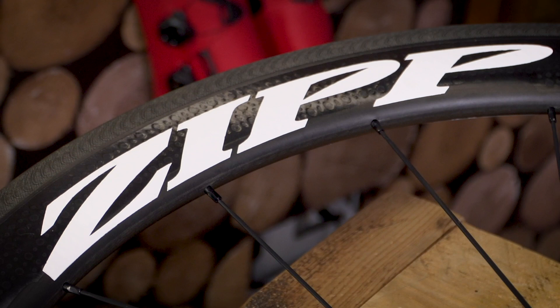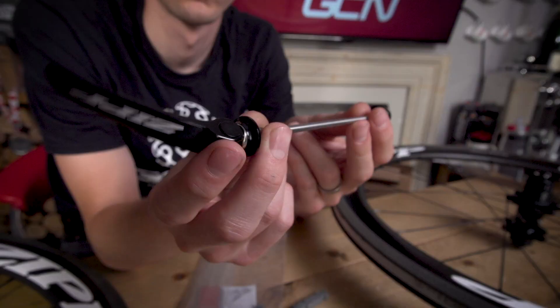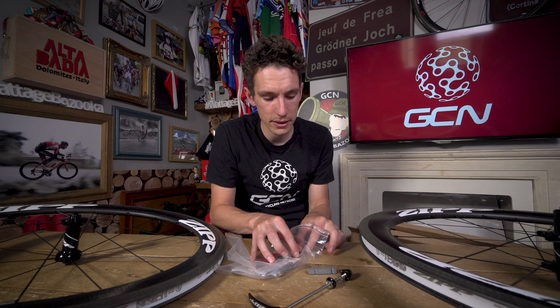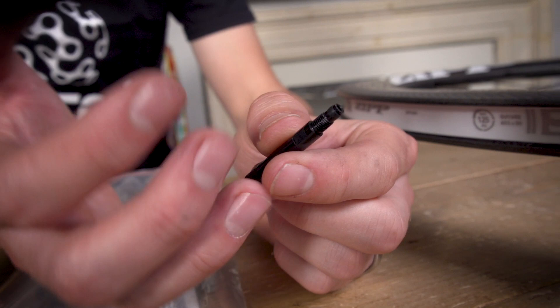The only other point I'd like to draw your attention to is the logos, because I have a sneaking suspicion that the Zipp logo could well be the fastest logo in all of cycling. It looks kind of fast even when it's standing still — it looks like a rocket ship even when you're going really slowly. The other bits that come in the box: I've already mentioned the brake pads, and then there is, of course, a quick release skewer front and back, and valve extenders, because now you've gone for 58 mil deep wheels you need to think about having the right length valve.